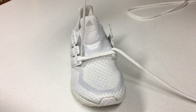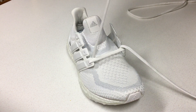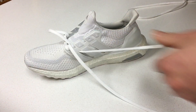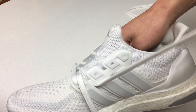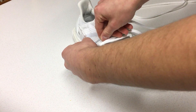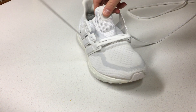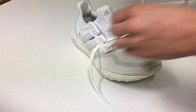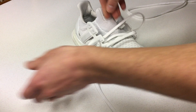And what you want to do, you want to take your first lace. You want to take it through — you don't want to go to the eyelet, you want to go through where the cage is, right there. You want to go through that part. Then you want to do the same thing with the other lace.